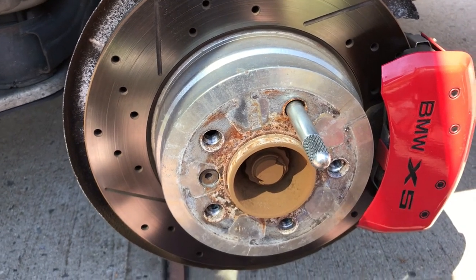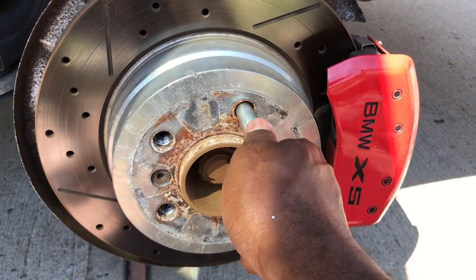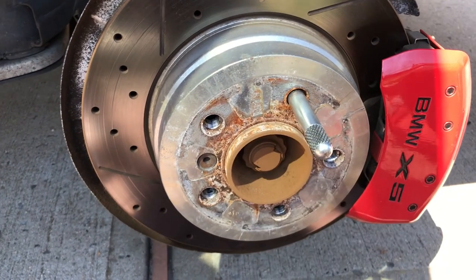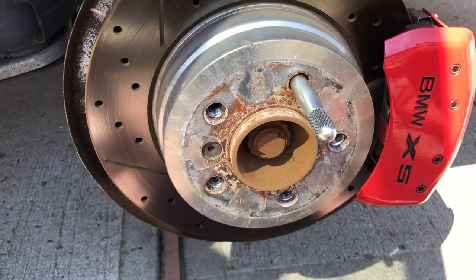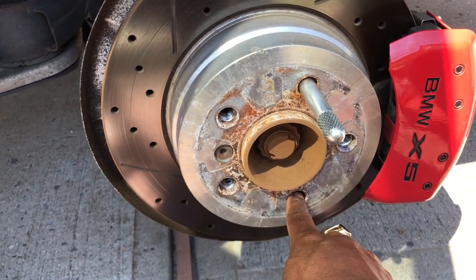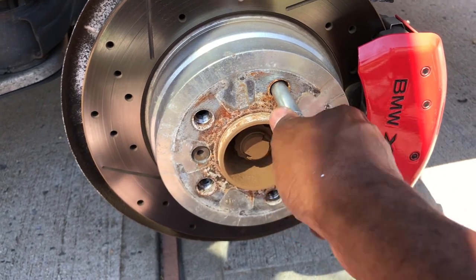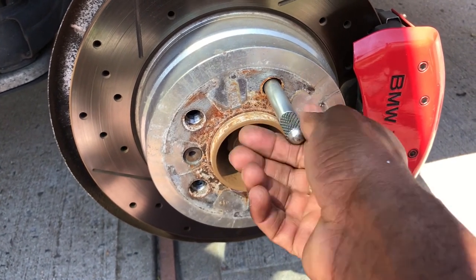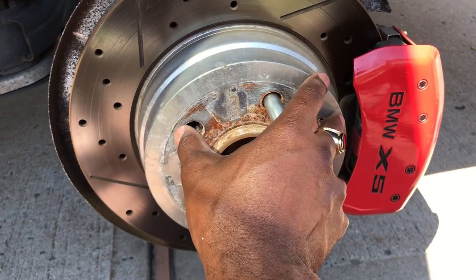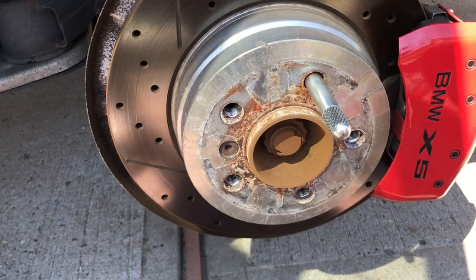When mounting the tire, I always use this mounting stud — it gives me something to set the wheel on, because this wheel is heavy and it's very hard to line up with no stud. I put this temporary stud in by hand, and once it's in I have something to anchor the wheel on, line it up, and then line up the rest of the holes.